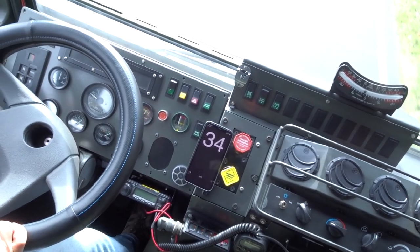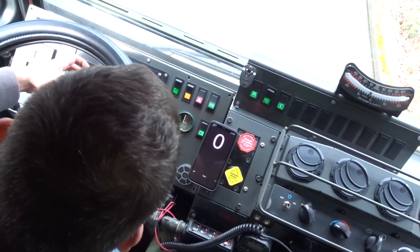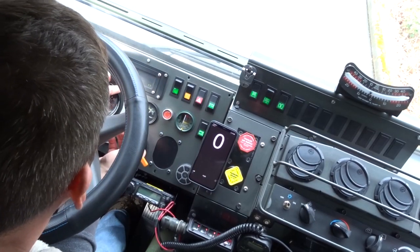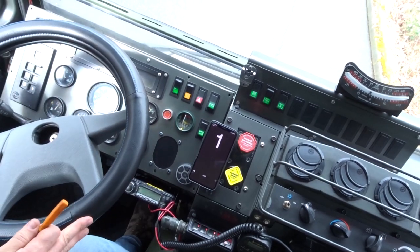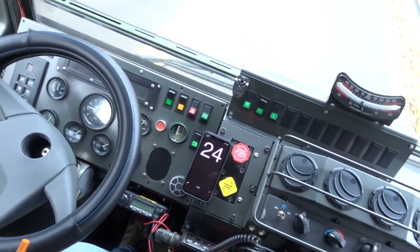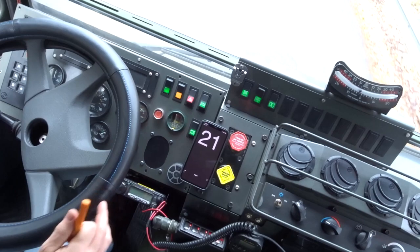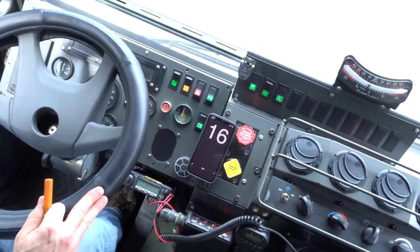The next question is: do I have to power cycle between settings changes? That setting should be way over. That doesn't make any sense — it doesn't change anything. Okay, maybe I do need to power cycle it between settings changes.